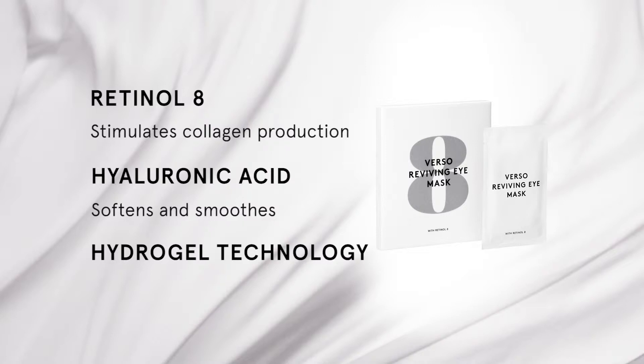Hydrogel technology allows the active ingredients to quickly penetrate the skin and provides up to 30 hours of moisture.